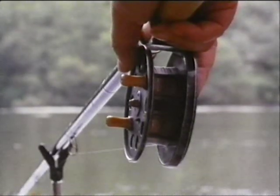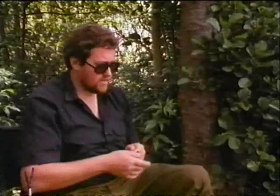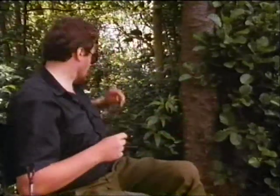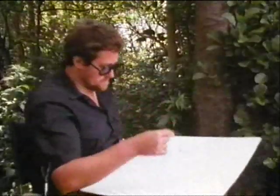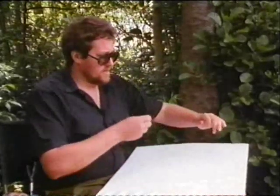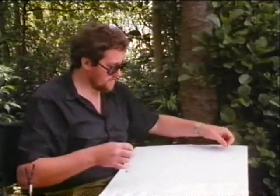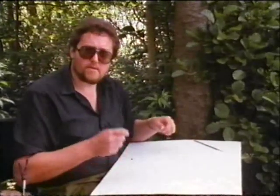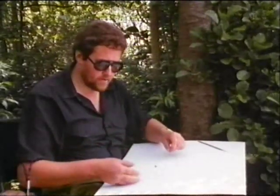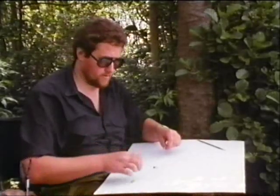I'll lift in now and show you how the rig works. I'm fishing a swim which is probably six to seven feet deep, and I'm fishing it six inches over depth. Ideally what you want to do when you get into a swim that you're going to float fish is plumb the depth straight away, find the actual depth, and then fish your lift method six inches over depth. That's exactly how the rig will work.